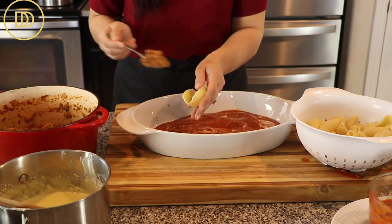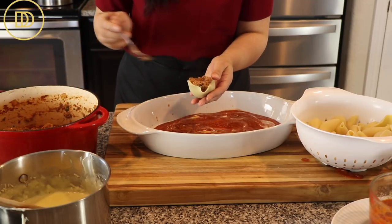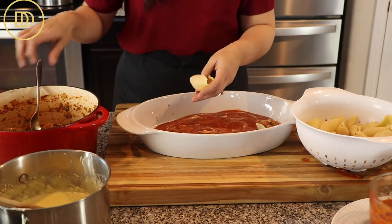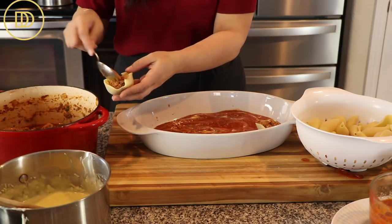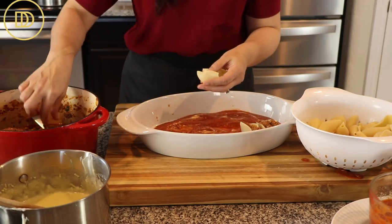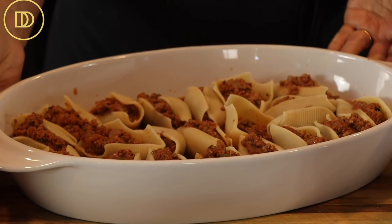We're going to take one shell at a time — I'm using jumbo shells so they hold the maximum amount of filling. I'm going to fill them with about a tablespoon to a tablespoon and a half, or until they're full with this hearty meat sauce. Then I'm going to arrange them over the sauce, side by side, snug together so I can fit as many as possible.